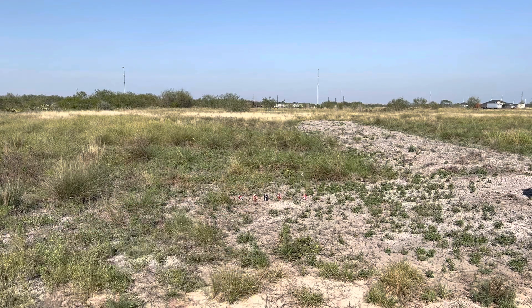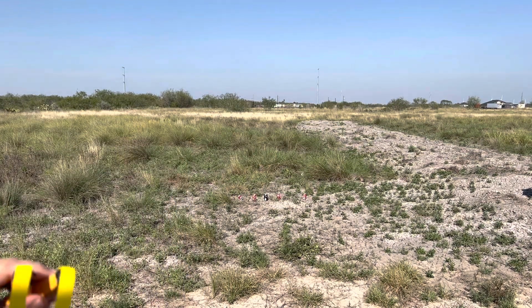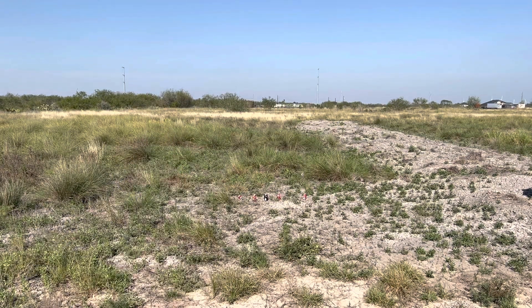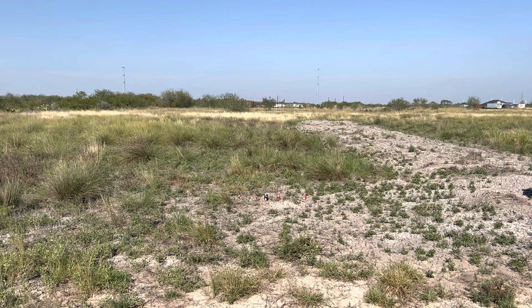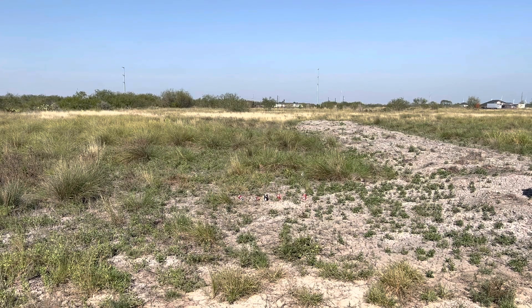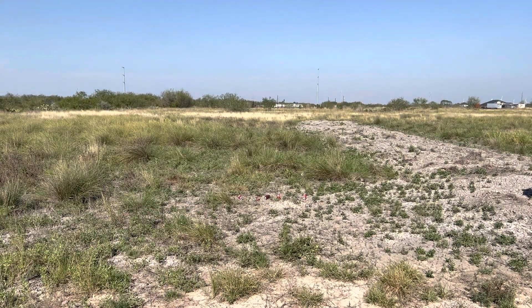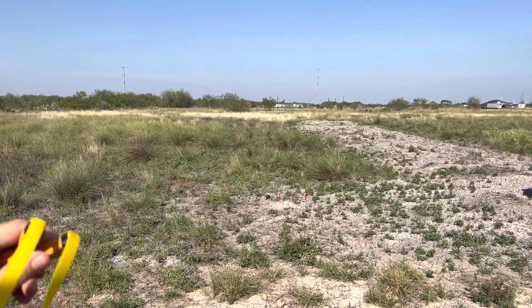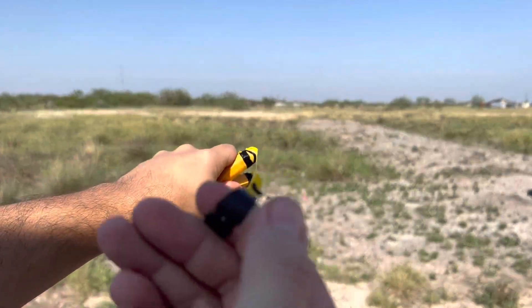Got the first one, let's get the second one. Sorry, it takes me a while to load the tiny thing into the pouch, and then when I shoot I just point and shoot. Got the second one — go for the third, there you go, go for the fourth one. Tiny little thing, look at that.